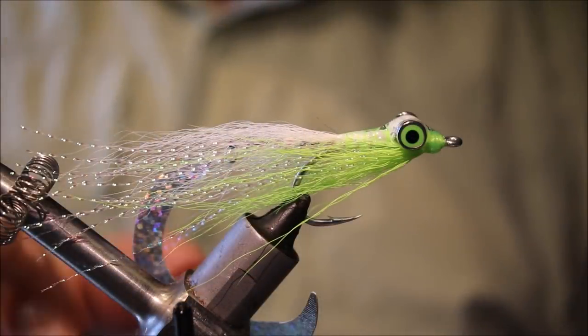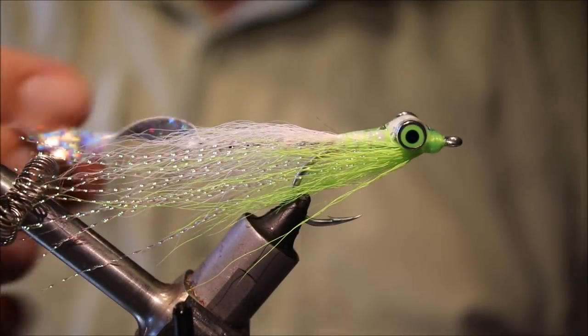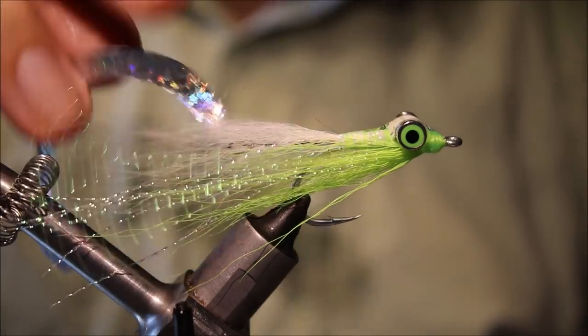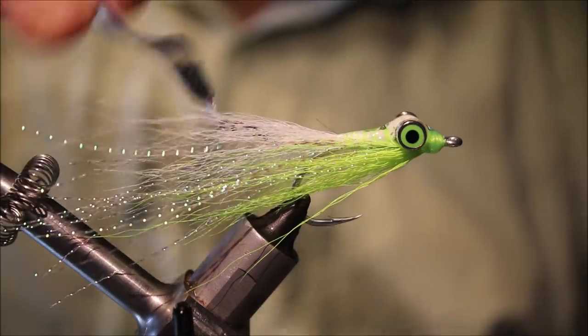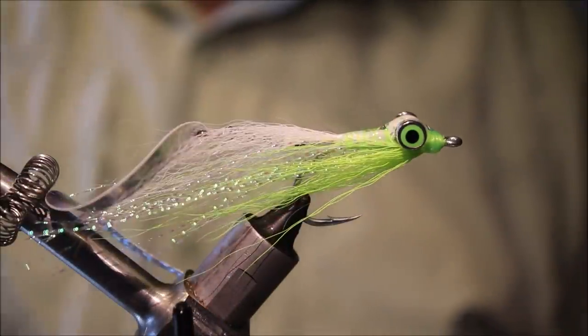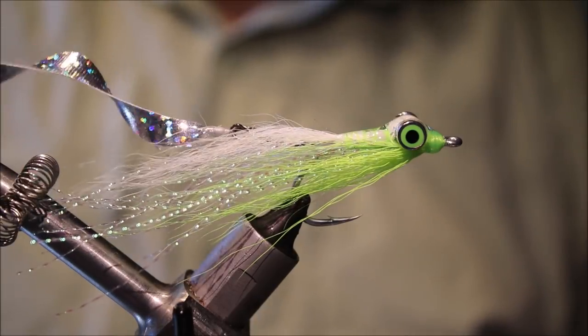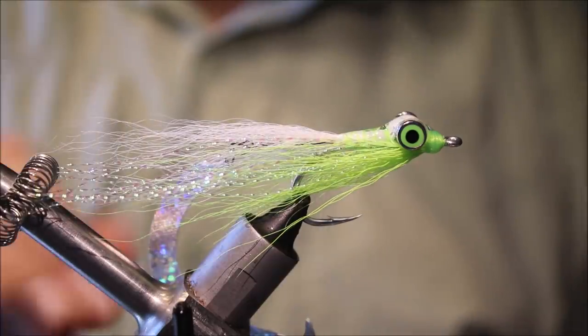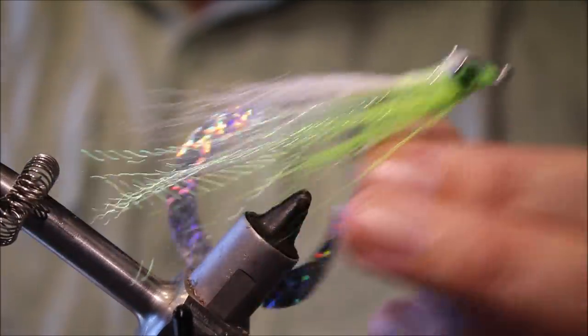Hi everybody, Smartlet Flicking Feathers again today. I'm showing you how to tie these wiggle tail clousers with an interchangeable wiggle tail snap — it just adds that extra bit of motion to your fly, and of course you can add or remove the wiggle tail to suit yourself.